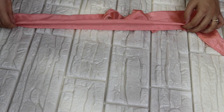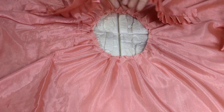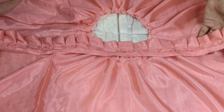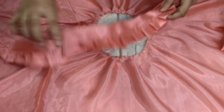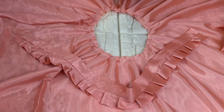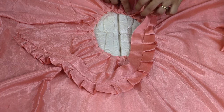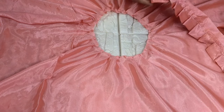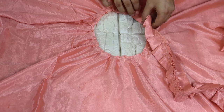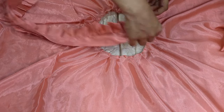After folding it, I will give a little pleats. We will fold it with the frill and it looks so neat. Now we have to put it on the side of it. Cut it from the side, because it is very small and you will have to insert it. After cutting it from the side, the high neck pattern will become very beautiful.